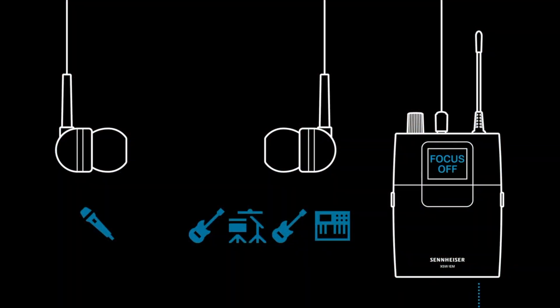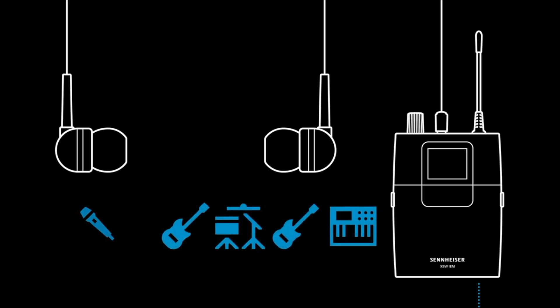The focus mode essentially gives you two inputs that you can blend left and right. For example, you could put your voice just on the left, put the band on the right, and then blend it using the panning to make it sound right in your head — all on the run from the body pack.